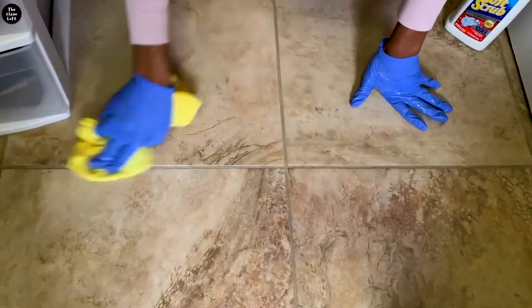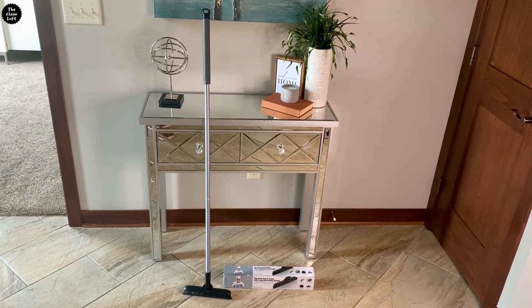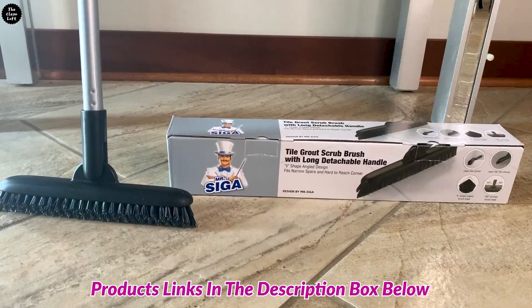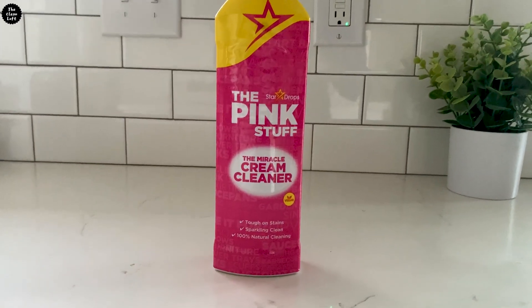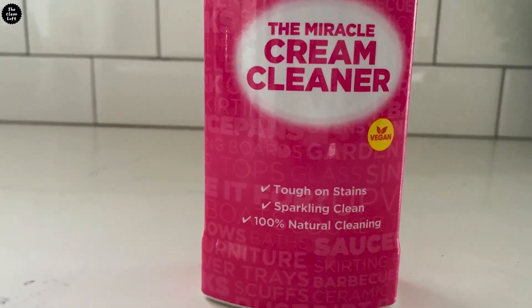For this job you will need an extendable grout brush — this will help you clean without straining your back or knees. I'm using this one by Mr. Siga. For the cleaning product, I'm using the Pink Stuff Cream. It's great for removing stubborn dirt and grime, or you can use any product of your choice.